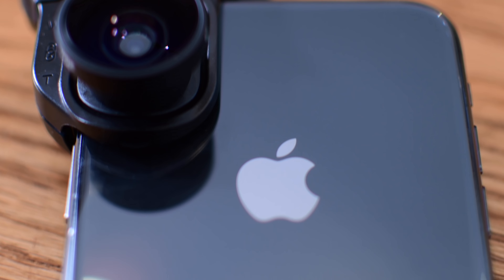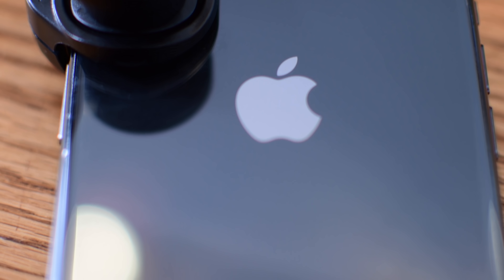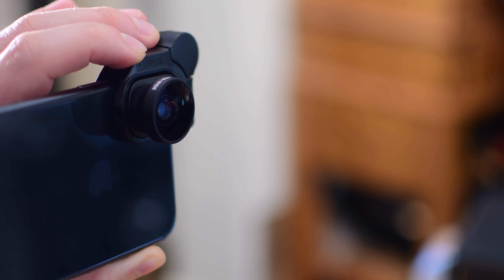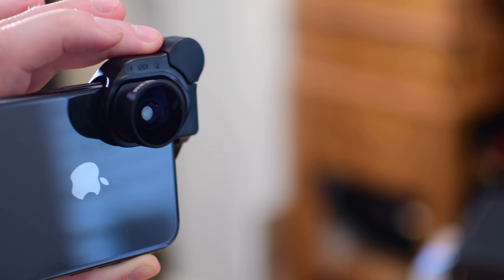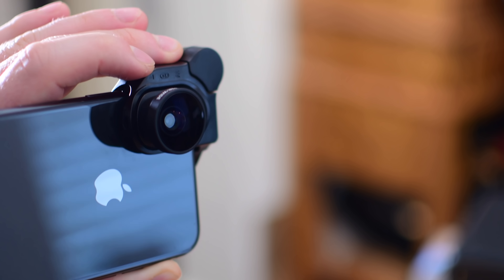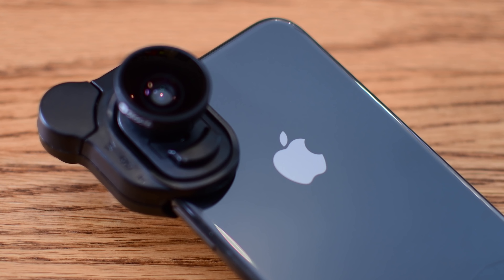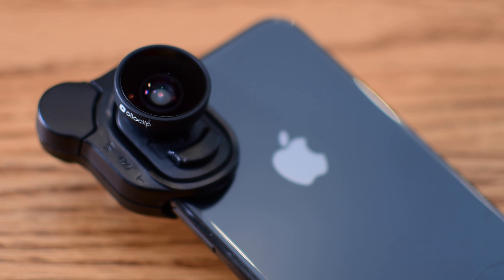For most budget photographers or beginners, the Olloclip is a great place to start. This kit includes three lenses — the super wide lens, the fisheye lens, and the macro lens — with a mounting solution that doesn't require any extra cases or attachments beyond what's in the box. It works on both the wide-angle and tele lens, and it'll even work on the front-facing shooter for selfies or FaceTime calls.